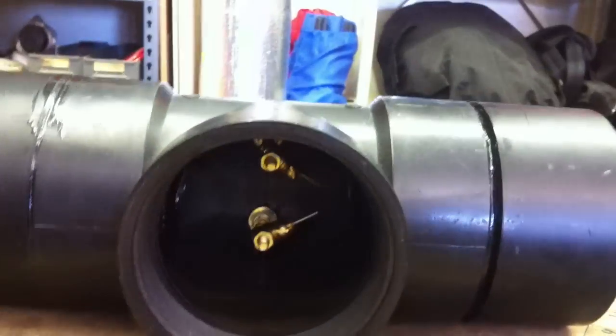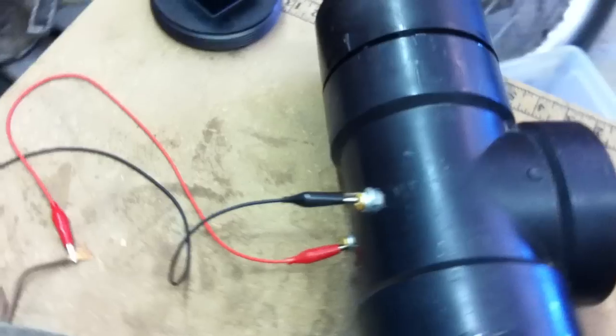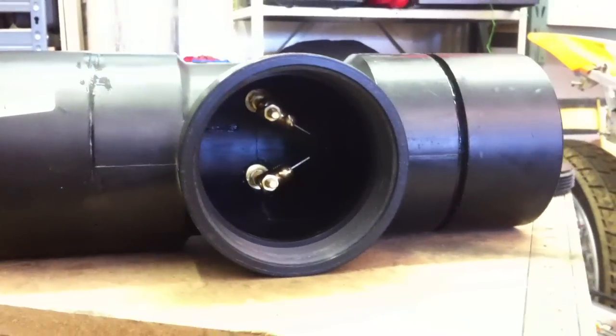You can see that in there, and then I just got that hooked up to the bolts and then got my wire running down to the neon sign transformer, and a little strip here so I can have an on/off switch. I'll let you see what that looks like.